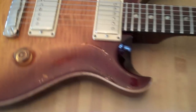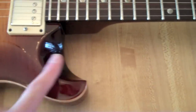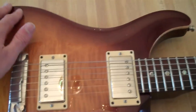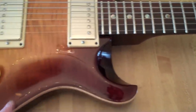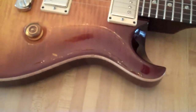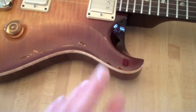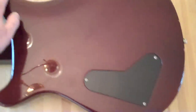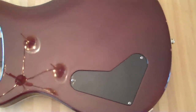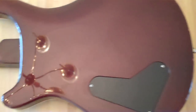Before I turn it over, I want to say that I absolutely love the carved nature of this body — absolutely awesome. It's just so elegant feeling. Here's the back of the guitar. Nothing too special. It has a nice carve right here at the top. You can see the dings. And since this is the stop tail, there's no huge route that you see on the trem models, which I like.